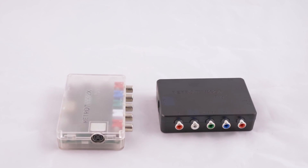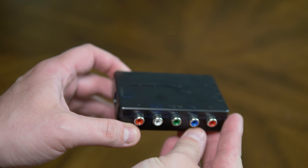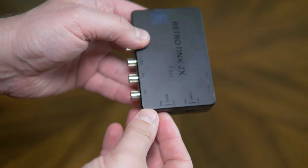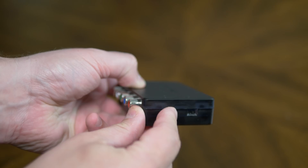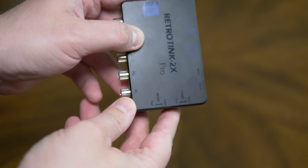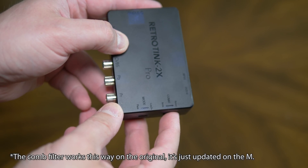Options on the Tink-M are similar to the 2X Pro. They both offer component and S-video inputs, as well as composite video via the middle RCA jack. There are switches to toggle the comb filter, and the EMS filter has been updated to help composite video look a bit better. There's also a switch that turns the device into a pass-through analog-to-digital converter, which can be handy for capturing VHS tapes in their original 480i resolution.